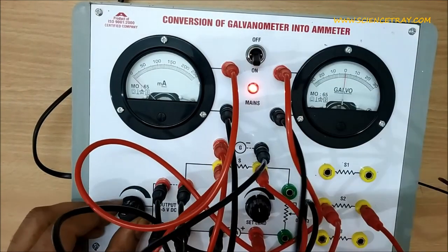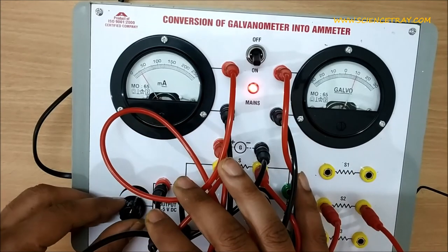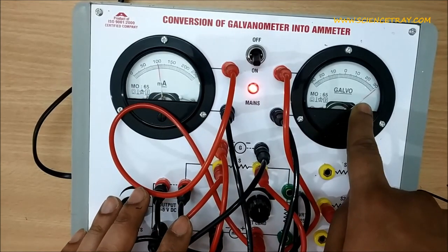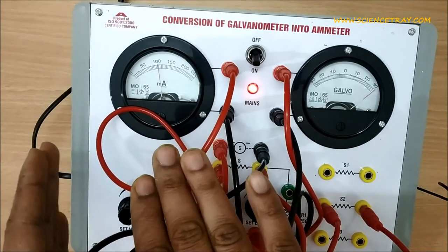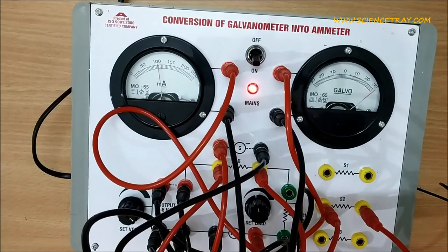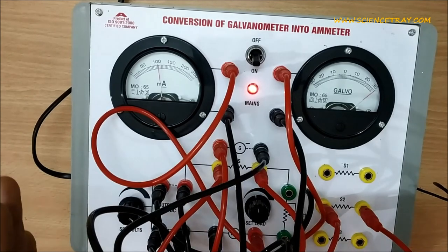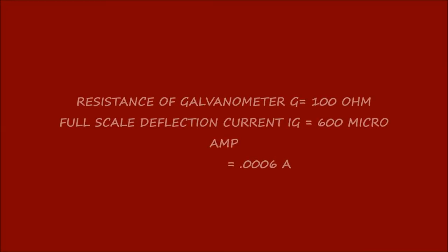Set it back to the middle level, then to minimum, and check. You can see the reading on the ammeter: at 100 milliampere it is showing full-scale deflection. The galvanometer is now converted into a 100 milliampere ammeter. Now let us calculate the reading of shunt resistance for the 100 milliampere range.